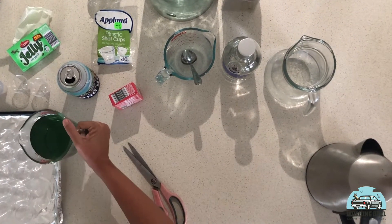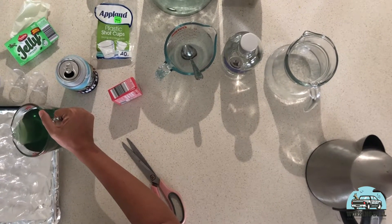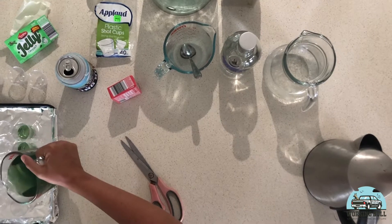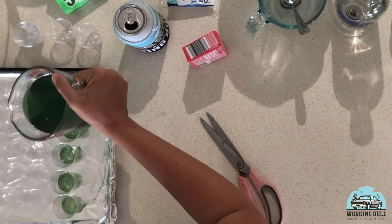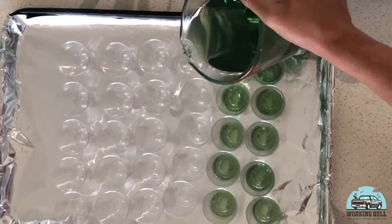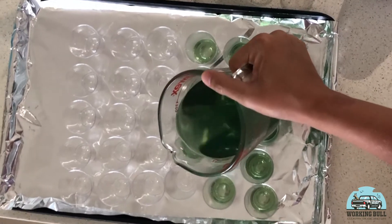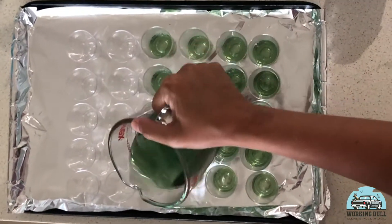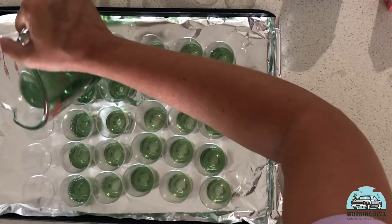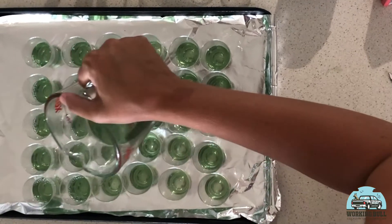We're just going to fill these up about halfway or a third, whatever you want to do. If you're going to do more than two flavours, keep that in mind. If you're just going to do one flavour, fill the damn thing out. Some of these aren't flat so they're going to be a little bit on an angle, but you know what, it'll look cool. This is one packet, so remember we're going to do two packets of jelly.